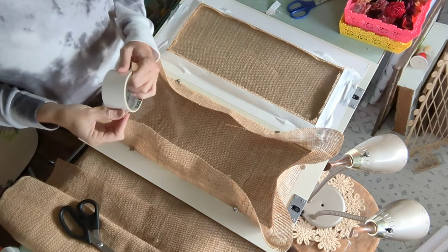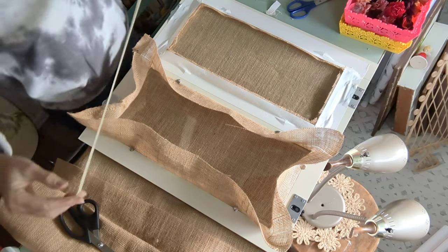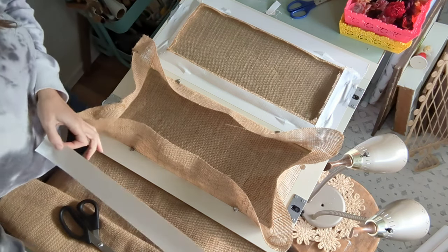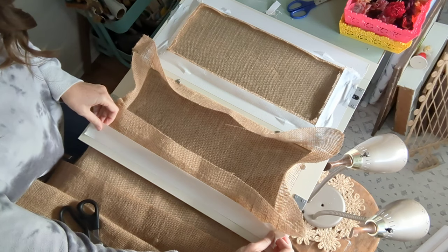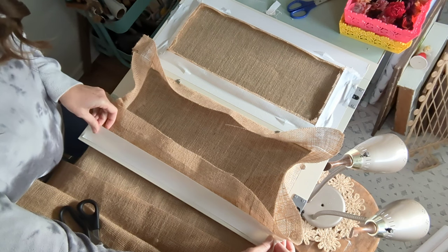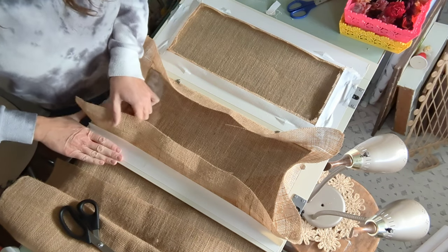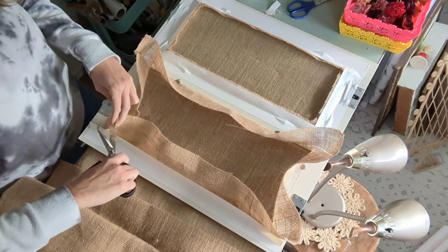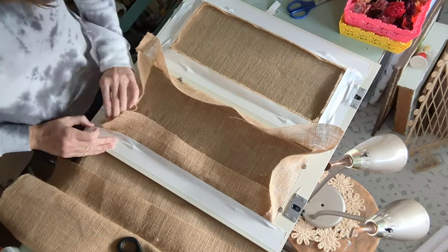I used duct tape — I have white duct tape, though normally it's silver; it really doesn't matter — and taped along the edges to hold down the fabric. These doors slide back and forth across each other, one slides behind the other, and the fabric left a lot of bulk. So I trimmed it up a little and taped down the edges to keep the fraying from happening and to press it down closer to the back of the cabinet.